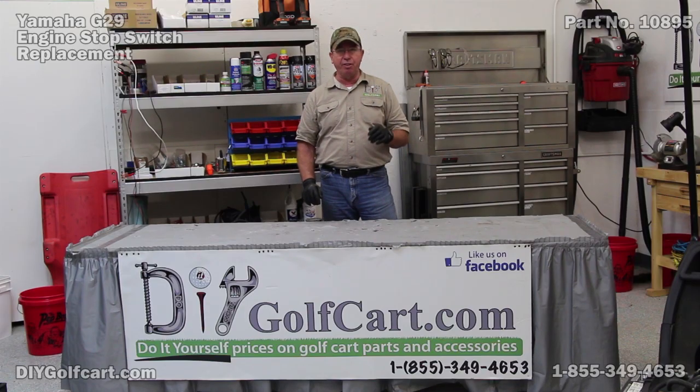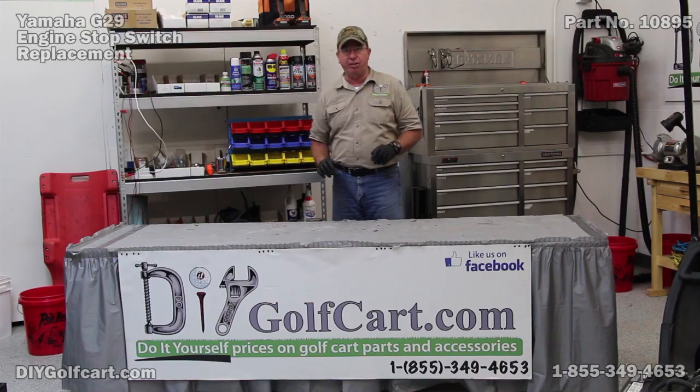What we're going to do now is go over here to this Yamaha G29 Drive. I'm going to show you exactly where that engine stop switch is and how to pull it out, exchange it, and get the car running just like it's supposed to. So let's get started on the car.